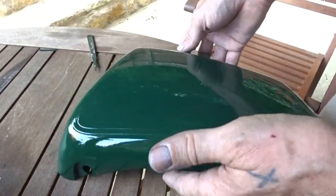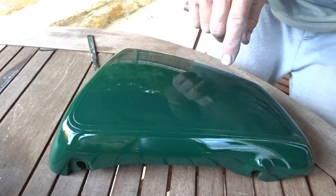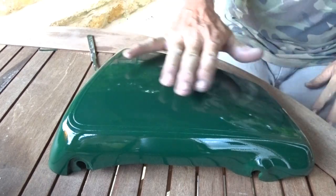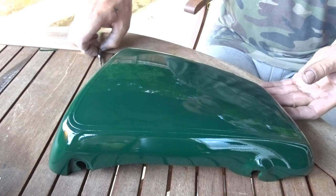Number two is the one which got slightly ruined with the paint spatter. I'm not worried about that because I've sprayed quite heavy in the middle so that I can smooth that down so you won't see it.